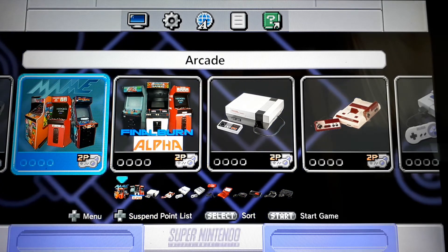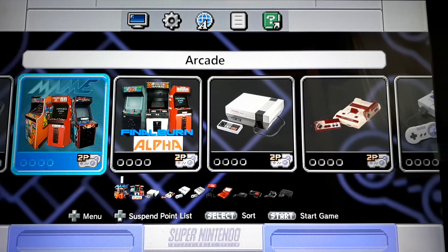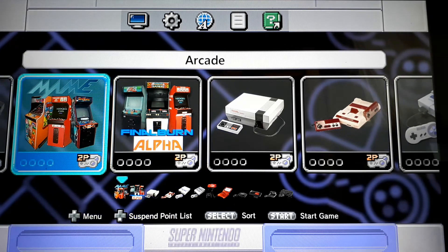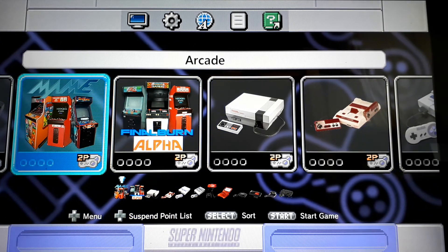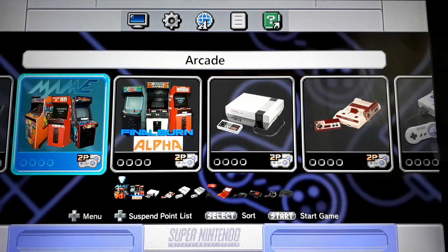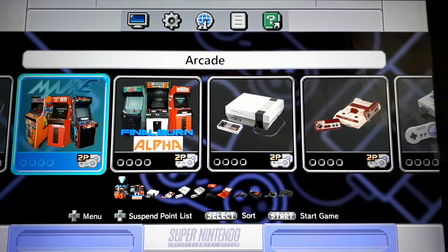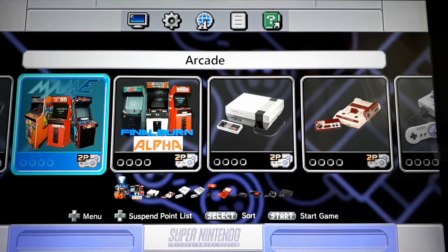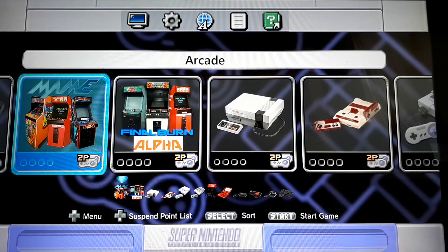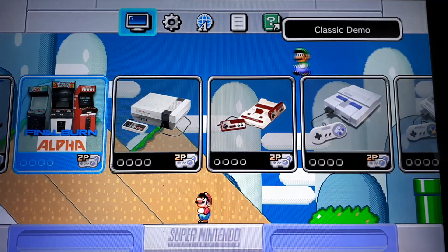Everyone else I see is using Final Burn Alpha, and that's fine — it's a personal preference. But honestly, I think MAME 2003 and MAME 2010 are the two I'm going to stick with the most. Final Burn Alpha maybe for the larger games or the Metal Slugs. Feel free to post in the comments what you prefer, what your setup is — I'd love to get feedback. I really appreciate you guys watching. Please like the video, subscribe to the channel, and most importantly, have a good day.